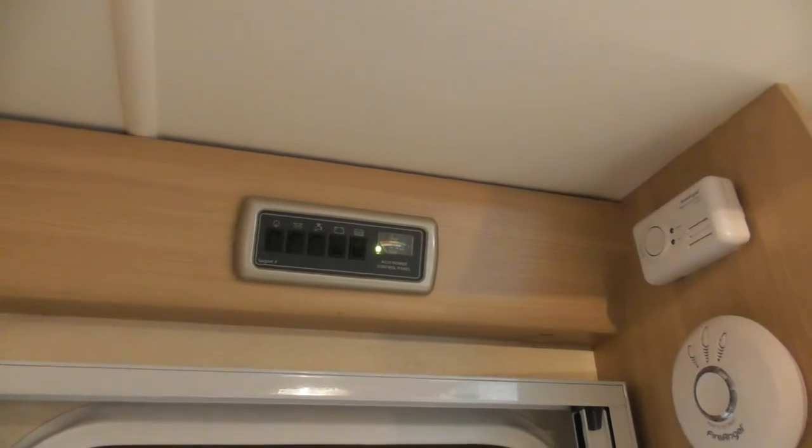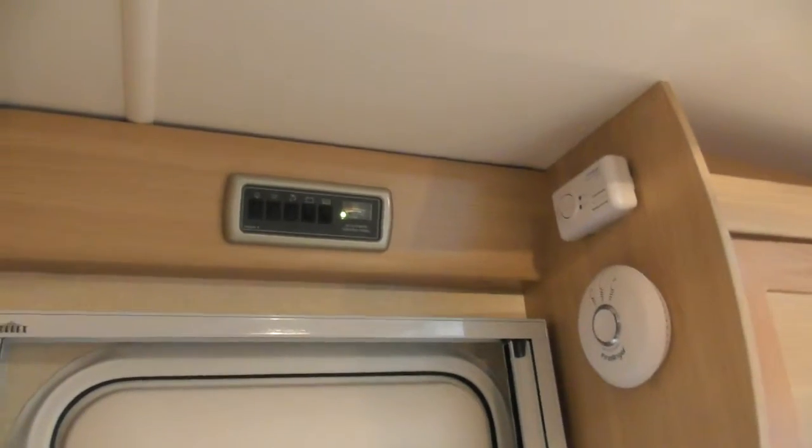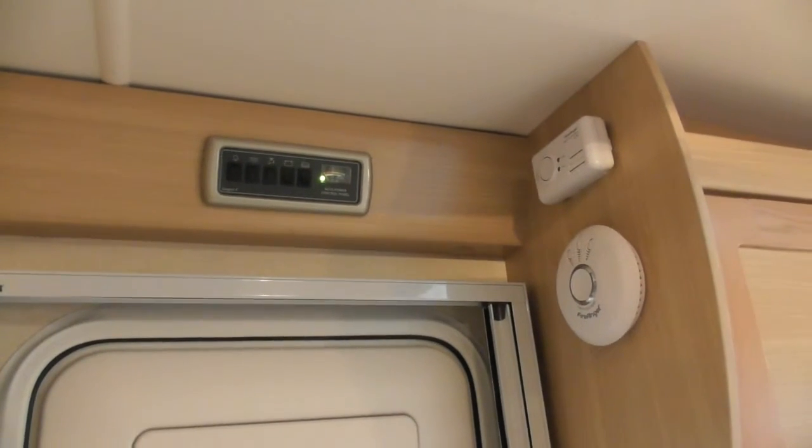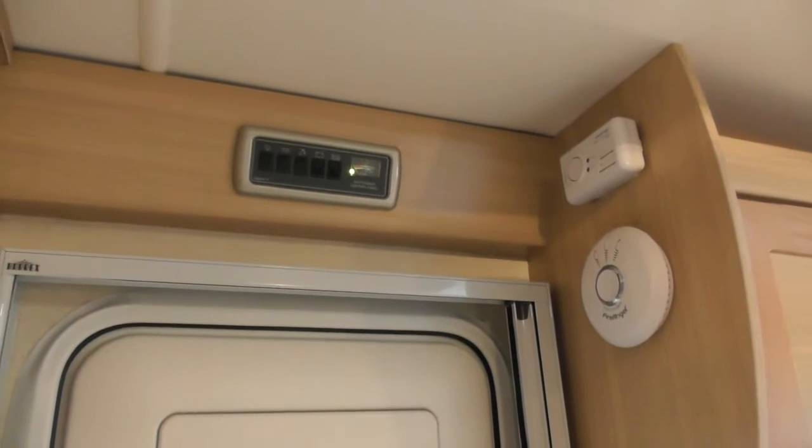Obviously if you had the trim you just flick the switch up. We never drained it. But if you had it all the time you wouldn't want to drain it. Even when we moved it from one site to another, we just hooked up and went.